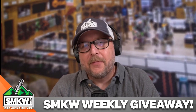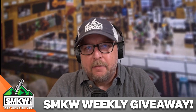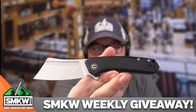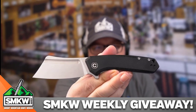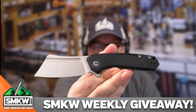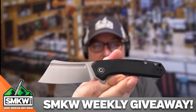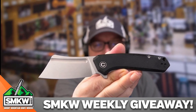Andy here from Smokey Mountain Knifeworks, smkw.com. It is giveaway day. I've got a mini Bull Mastiff in my hand — that is today's giveaway. That is a Civivi knife right there, the mini version of the very popular Bull Mastiff. I almost like this thing better; it is a fun, funky knife. You guys have all the way till October 14th to get entered to win this, and we'll let you know who won by October 16th.